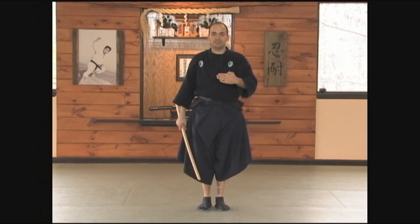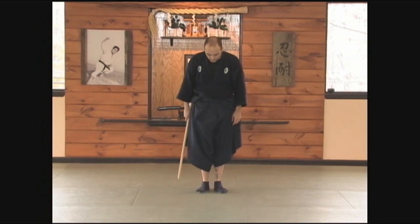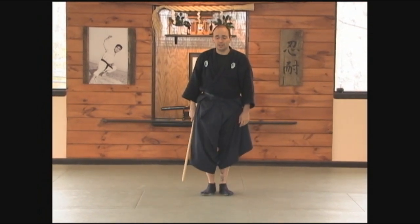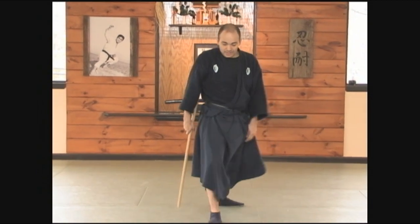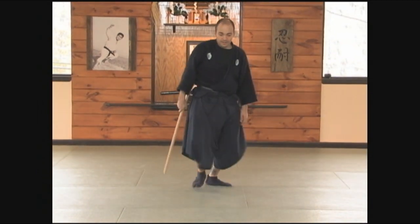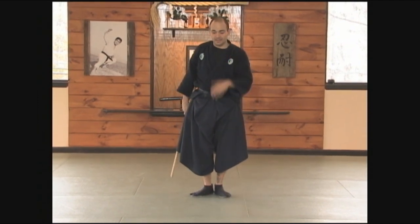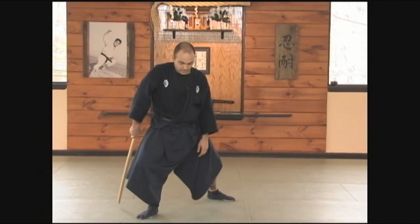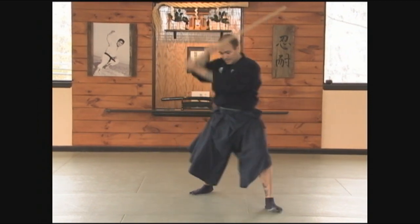But this brings me to the point of the correct ashi sabaki, or correct footwork, when practicing the kihon toho. The first cut, katataki wadi, is going to be forward with the right foot, then forward with the left foot. Then as I cut kesagiri, it's going to be to the 45-degree angle as I'm cutting down, then 45-degree angle as I'm cutting down.